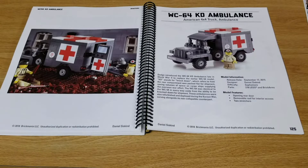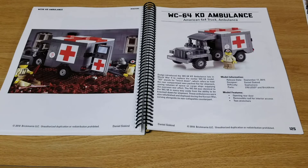On page 125 we have the WC64 KD Ambulance, American 4x4 truck ambulance. There are some stickers for this one in the sticker pack so you can make it look really good. This kit was originally released in 2015.